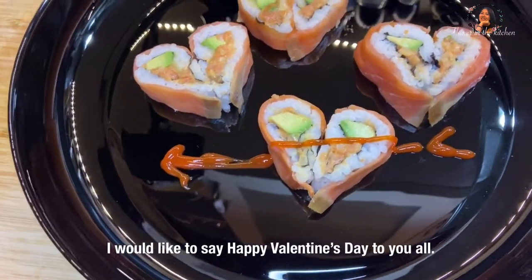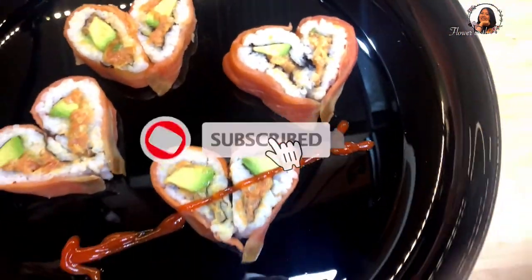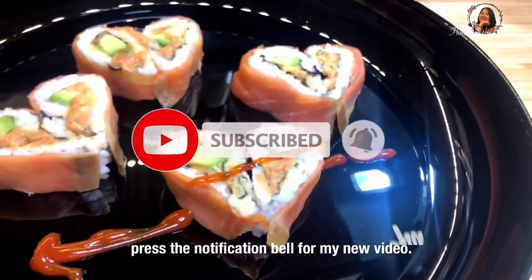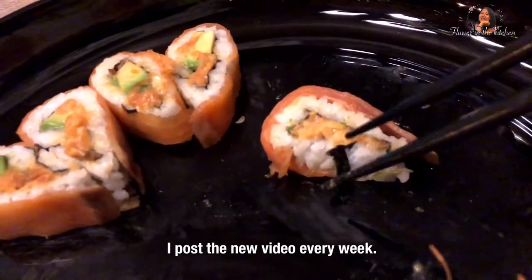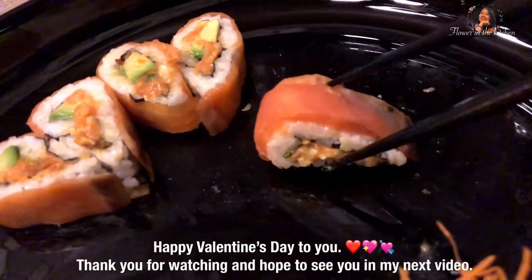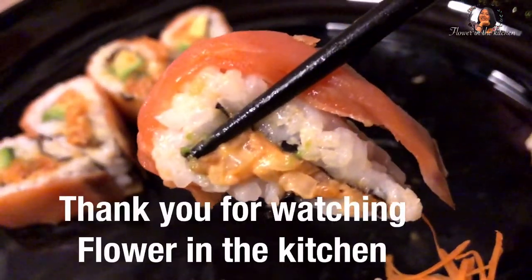I would like to say Happy Valentine's Day to you all! If you like my video, please subscribe and press the notification bell for new videos. I post a new video every week. Thank you for watching and hope to see you in my next video. Kaob kun ka. Bye!